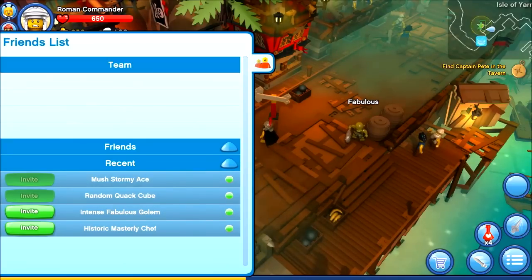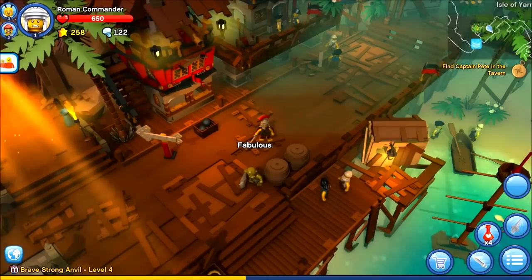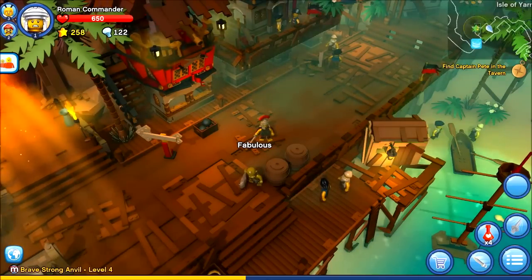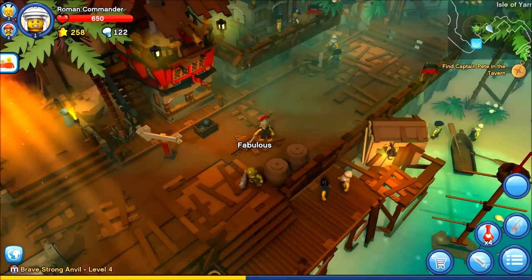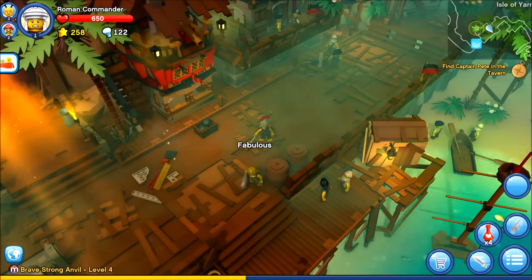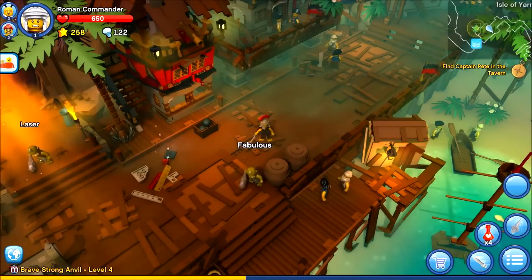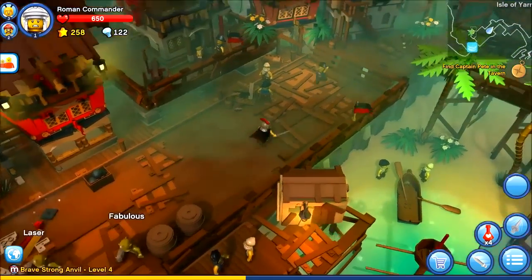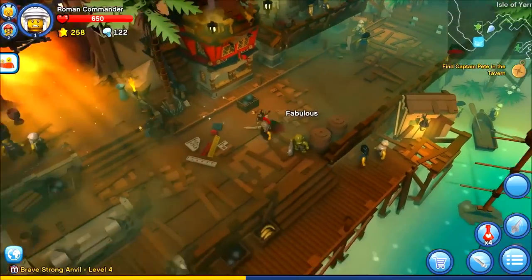Once you subscribe, you can actually add friends and communicate with people in the game who also subscribe. This keeps that kind of communication away from anyone who's just randomly downloaded the game. You have to pay in order to use a feature that would be pretty much standard on any other online game, but the idea is that it keeps random downloaders from communicating with children — so you can see it both ways.